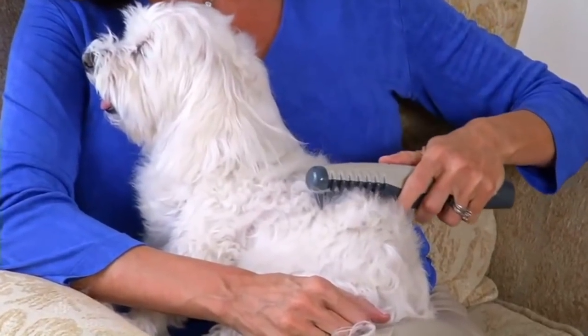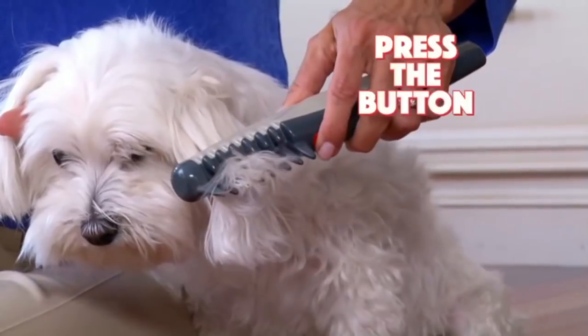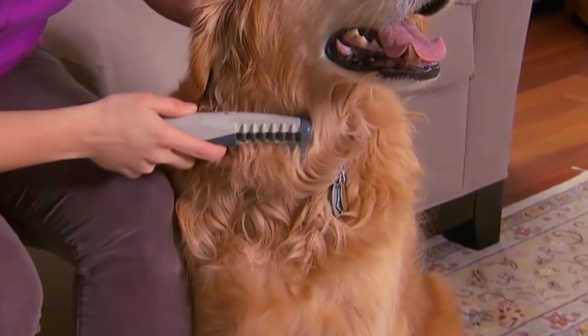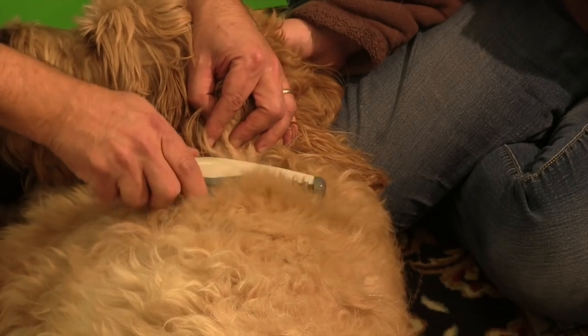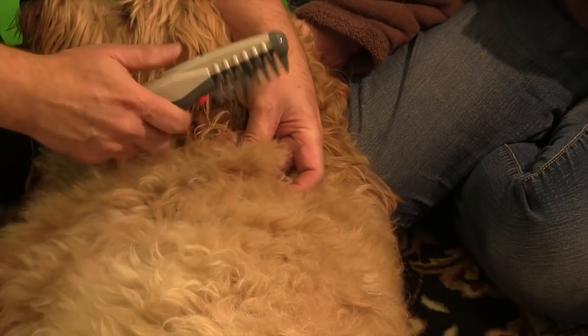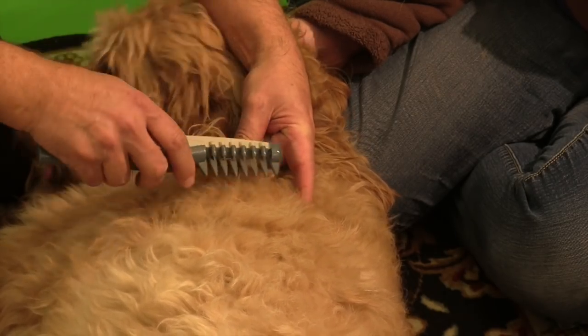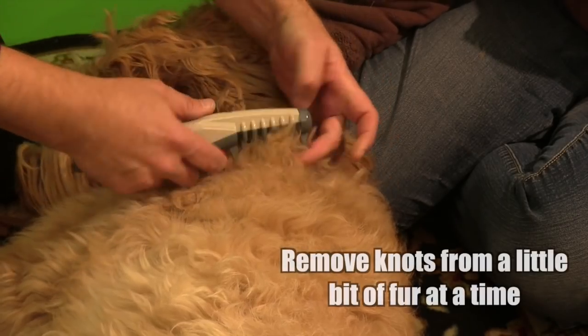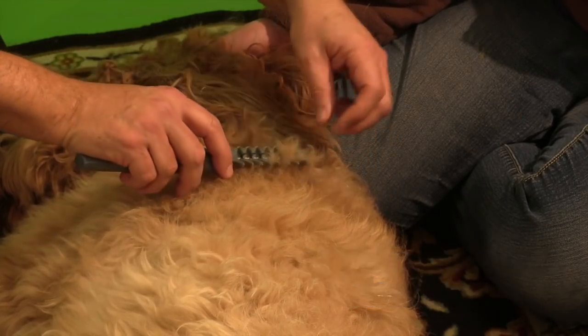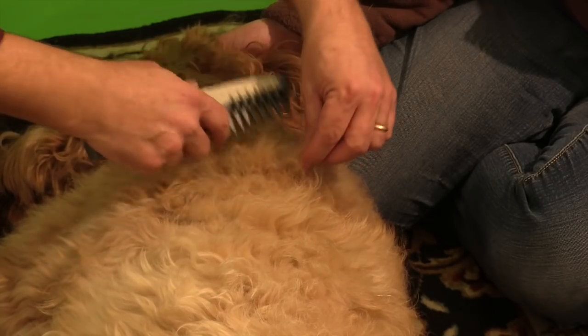But cutting out the knots is a big job. To avoid pain and frustration, you must separate them out and remove them one at a time. Never try to remove too many all at once because then you're back to pulling. Instead of plowing through that big mat, that big group of knots, you want to select a little bit of fur at a time and remove the knots one by one, little by little like this.